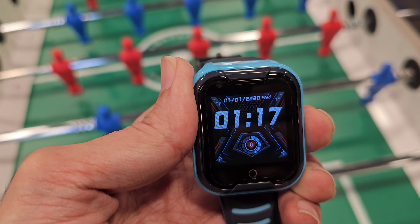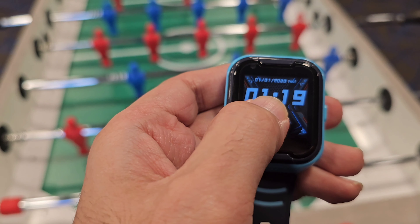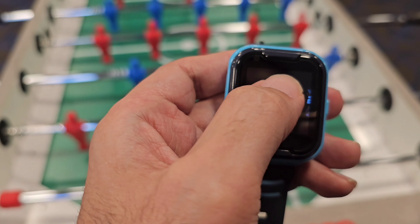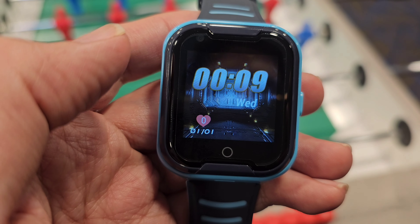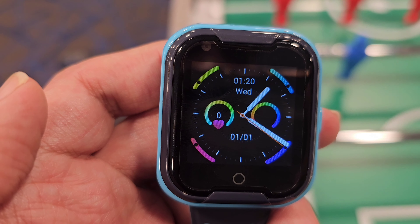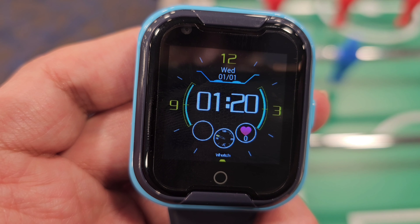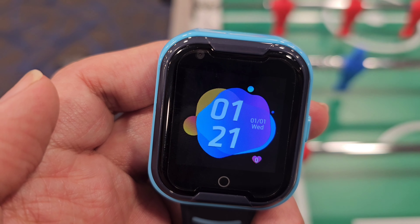This is the watch face, and this is the notification page. This is the home button, and with the SOS button you can turn off the screen. If you push the screen, you can change the watch face. I'm trying to show you the watch faces as much as I can. Fortunately, it has a good library of different watch faces — I like this one very much, and this one is also nice.